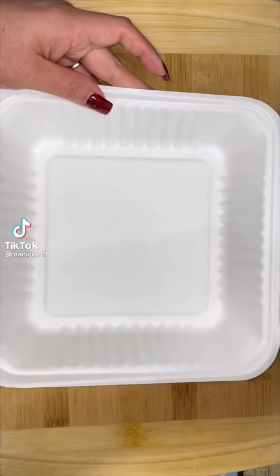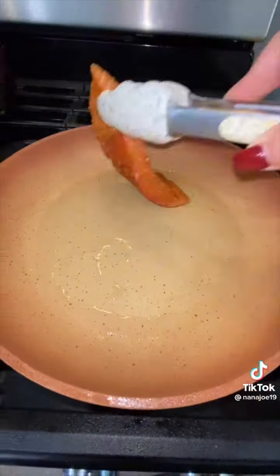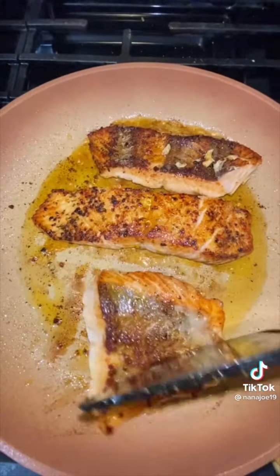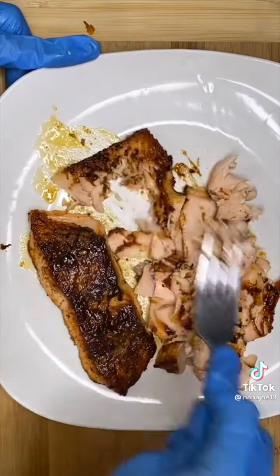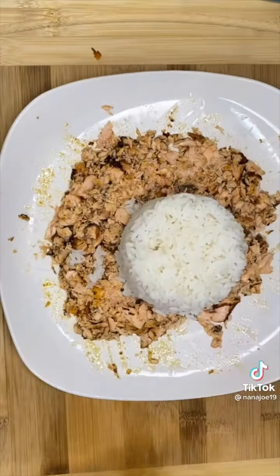Let's pack today's lunchbox for my friends and followers. Today I'm making the infamous salmon and rice bowl with a little Nana Joe twist. I'm gonna begin by seasoning some salmon filets with a little bit of cajun seasoning, then sear them up on my skillet, add a sweet and spicy glaze all over the filets, then smash the salmon.